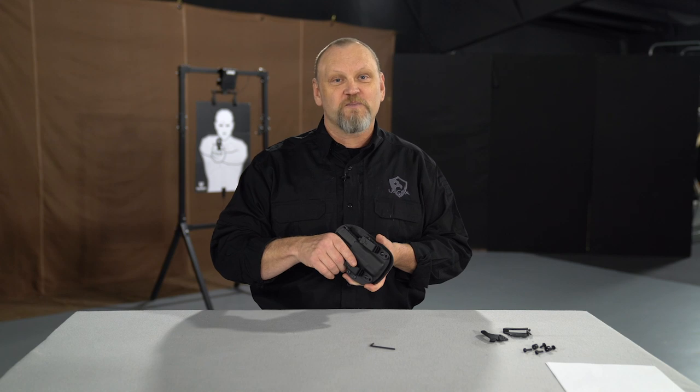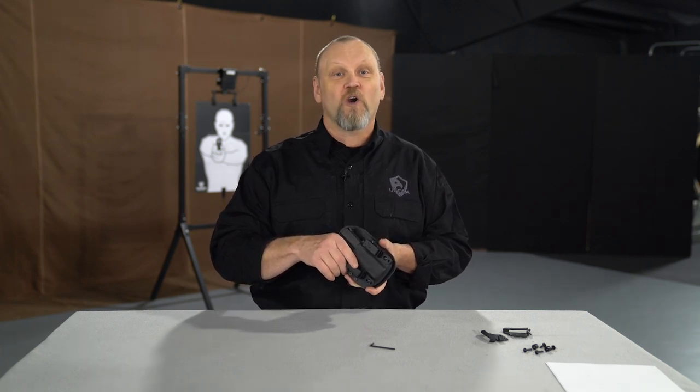What kind of holster do you carry? And how much retention do you really like? Tell us in the comments down below. If you like these videos, please share them with all your friends, and remember to subscribe to this page. We'll give you more great information every week. Somewhere around here is a notification bell — click on that bell and we'll notify you every time we come out with a new video.